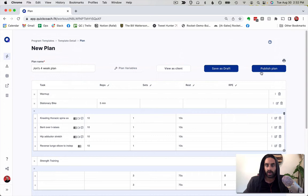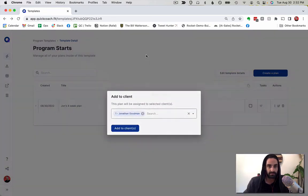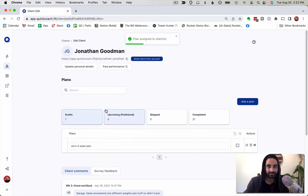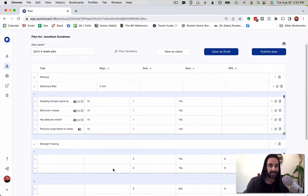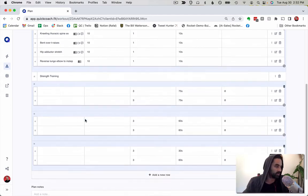I'm going to publish this template and then assign it to a client — the client is going to be me. Now I can go over to my client profile and I've got 'John's Four Week Plan' in there. I'll work on that first since it's in drafts. You can see everything I just built is already in here. Now I'm going to build the first actual workout for week one.